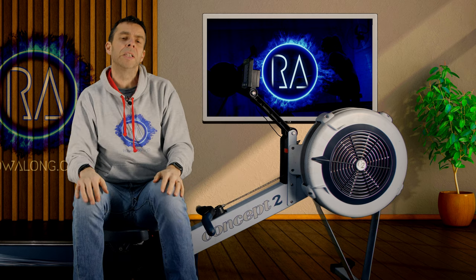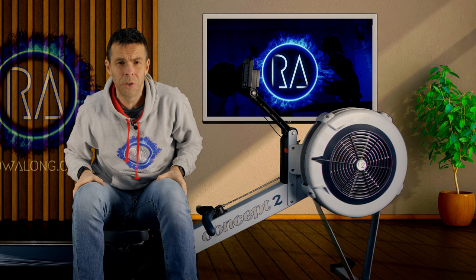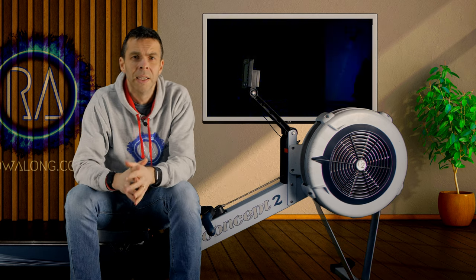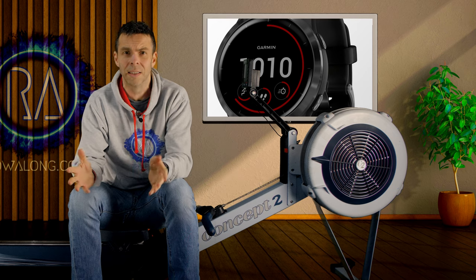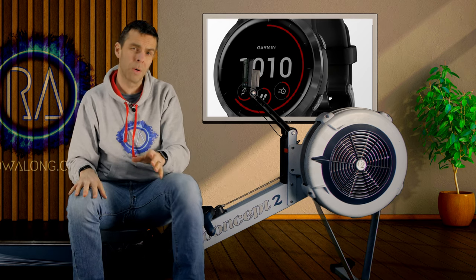When choosing a watch as a heart rate sensor, do take a look at whether it will broadcast your heart rate over Bluetooth, because if you want to see your heart rate on the monitor, you totally need that Bluetooth or ANT Plus. For instance, the Fitbit Blaze didn't broadcast heart rate via Bluetooth, but the Garmin Vivoactive 4 does. I'll stick a link from DC Rainmaker on how to do this with the Garmin watches.